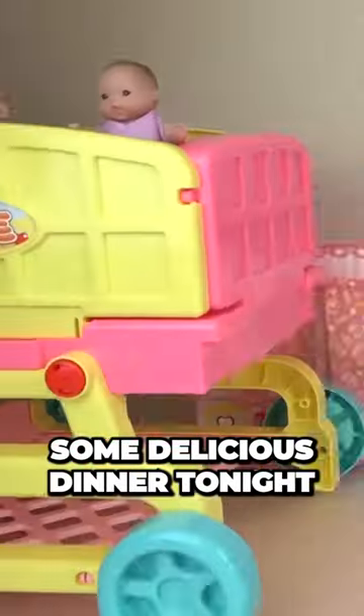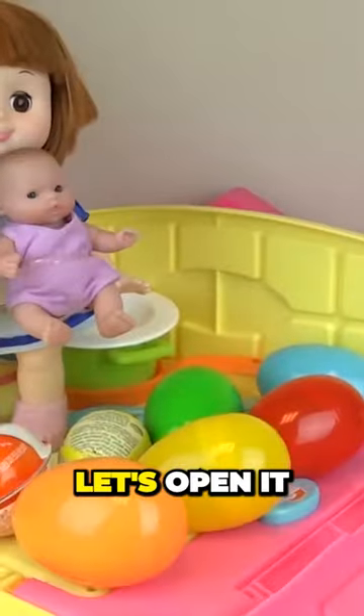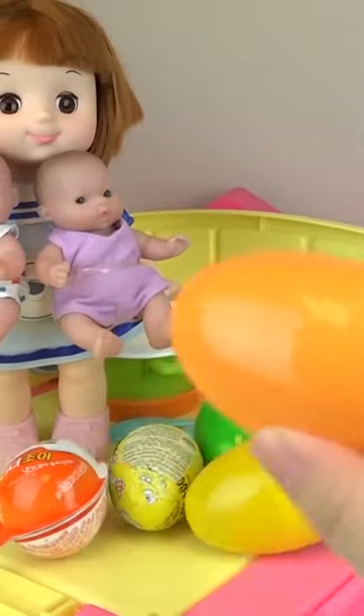Let's cook some delicious dinner tonight. Let's open it and see what's inside. Let's crack one.